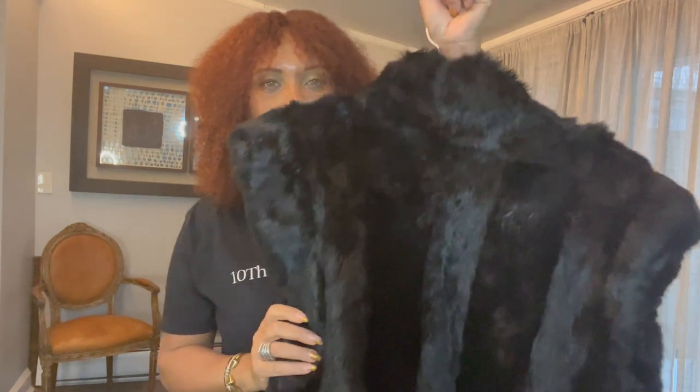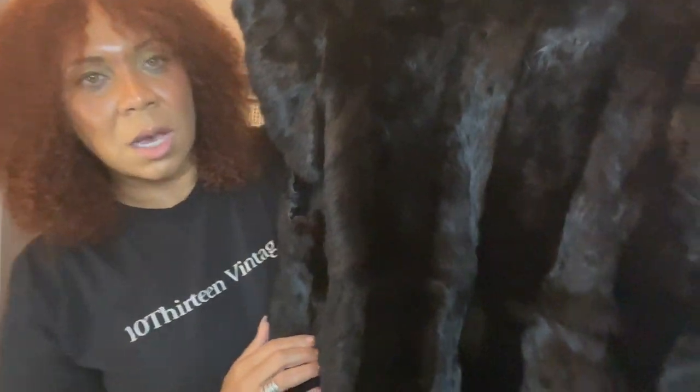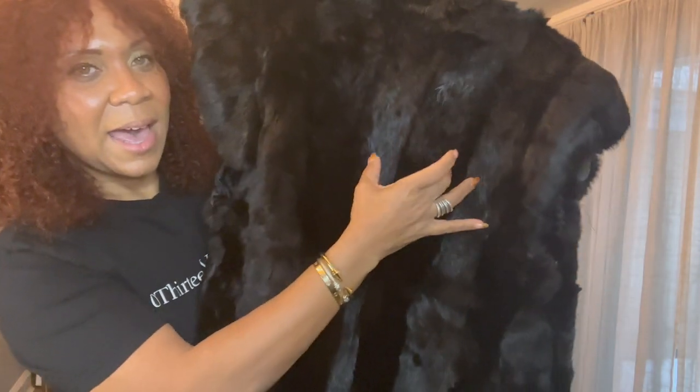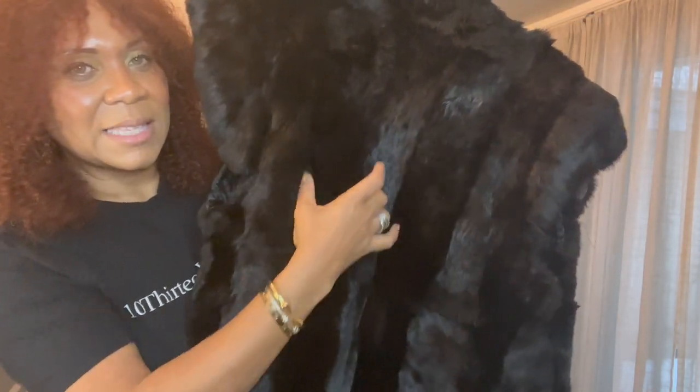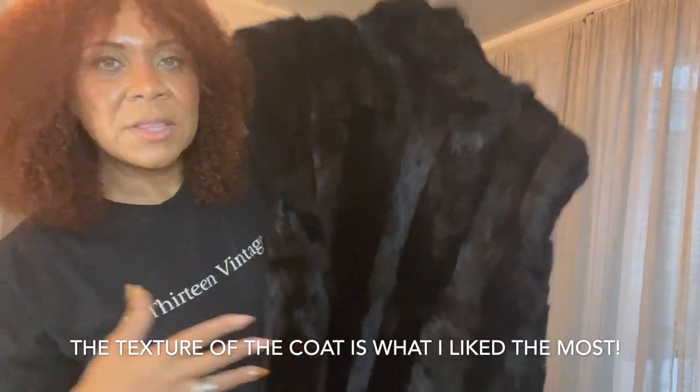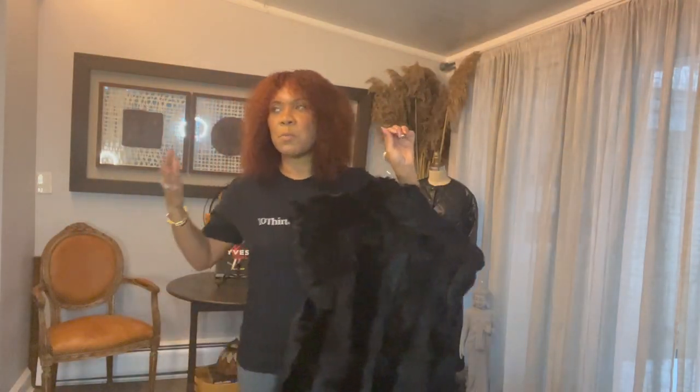I wish I would have filmed it in the moment — I have to work on vlogging in the moment. But this was the coat that I found. It's authentic fur, and you can see how it's kind of lined. That's what I liked about the coat.